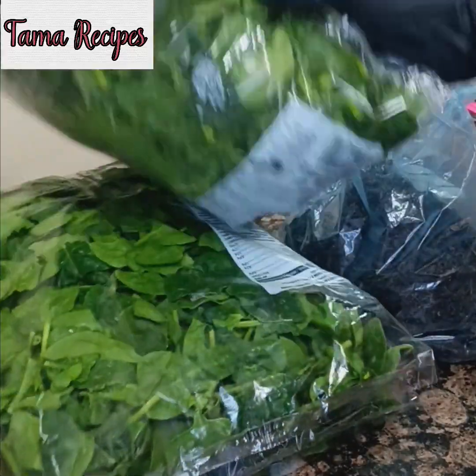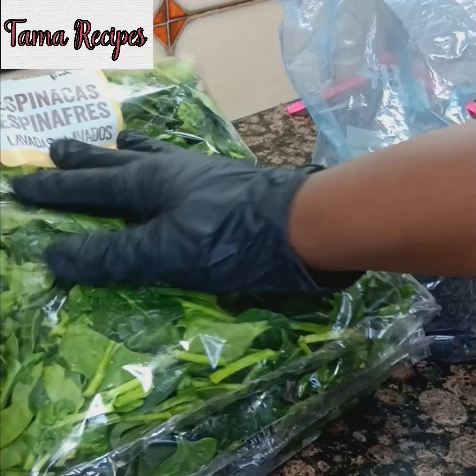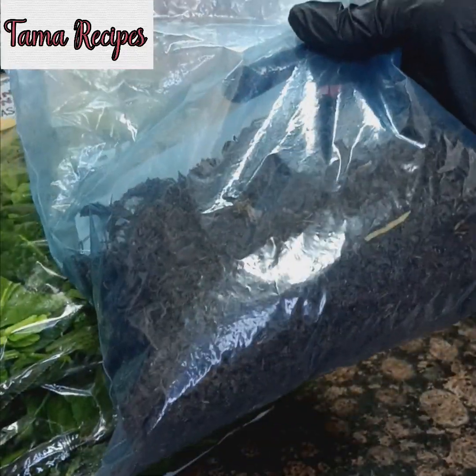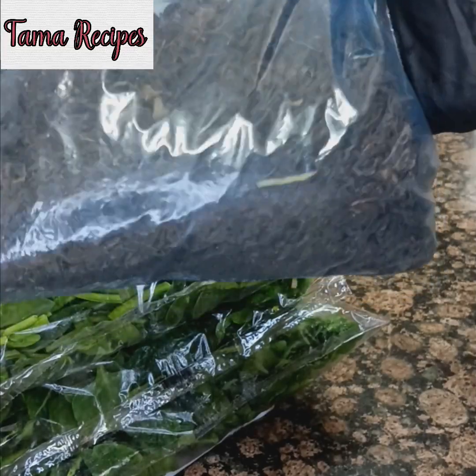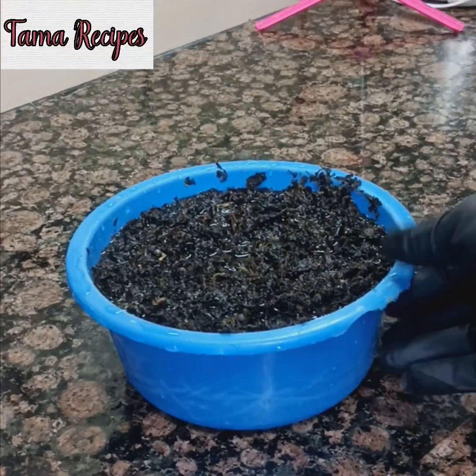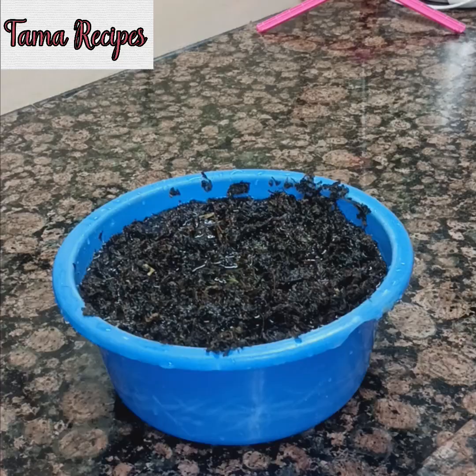I made use of spinach — three packs of spinach — and also dried bitter leaves. You know that is what is common abroad; you make use of dried bitter leaves. So what you do next is soak the bitter leaves so that it will be soft and easy to grind with your blender.